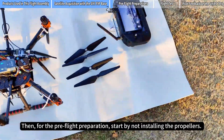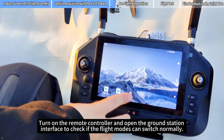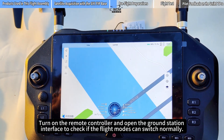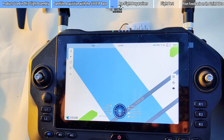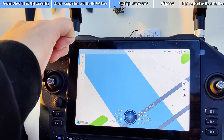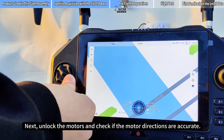For the pre-flight preparation, start by not installing the propellers. Turn on the remote controller and open the ground station interface to check if the flight modes can switch normally. Next, unlock the motors and check if the motor directions are accurate.